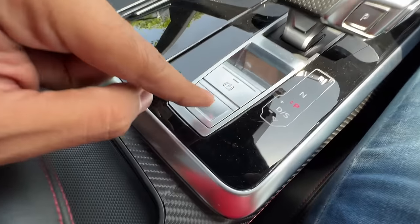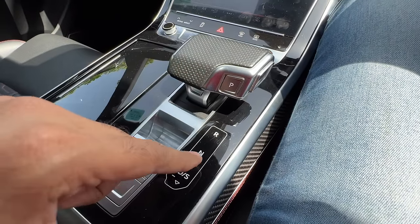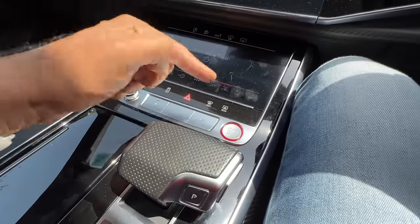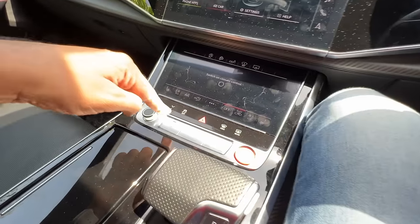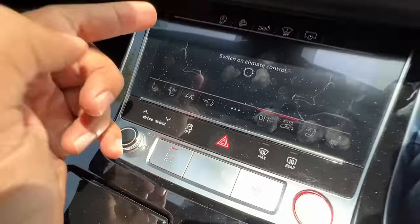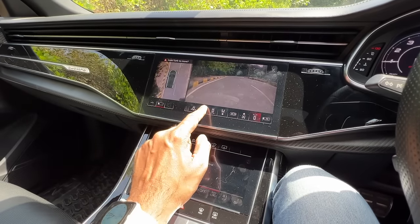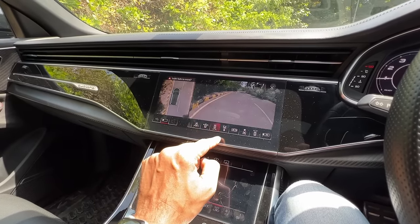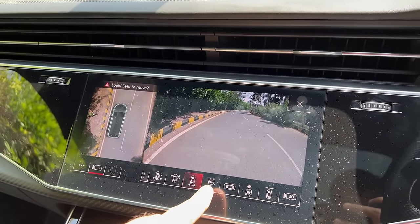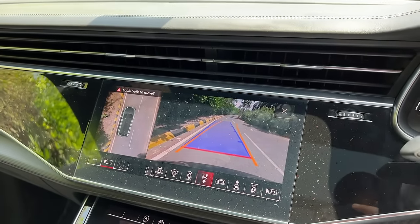Electric parking brake. Auto-hold function. This is the beautiful gear lever — it tells you which mode you are in in terms of driving. This is for the driver assist system — it doesn't have ADAS function. This is for the parking camera. It has a beautiful 360-degree camera with multiple views — you can see the car from the side, front, and so on. Like an absolutely stunning camera. I love the camera on this car. Look at the graphics. It gets adaptive guidelines.